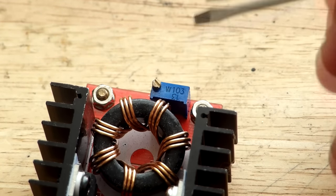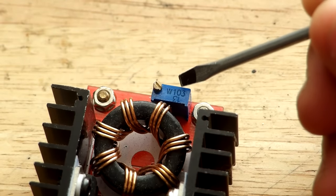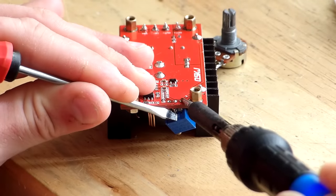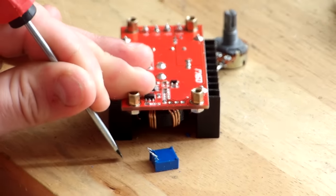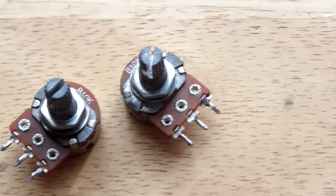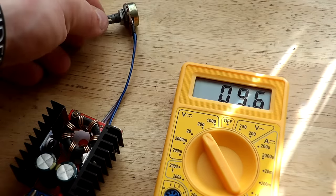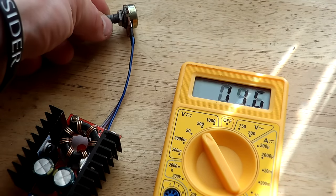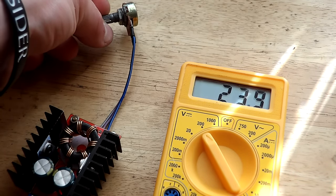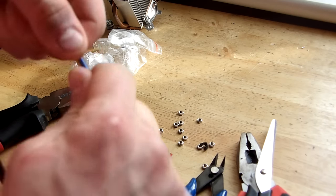Now let's start working on the step-up converters. On them we will need to replace the variable resistor, which is 103 — that means 10 and the third digit represents the number of zeros to place after the two digits, so in this case it is a 10k variable resistance. These will be replaced with this easier-to-use 10k potentiometer. After that we test again to be sure it's working as it should.